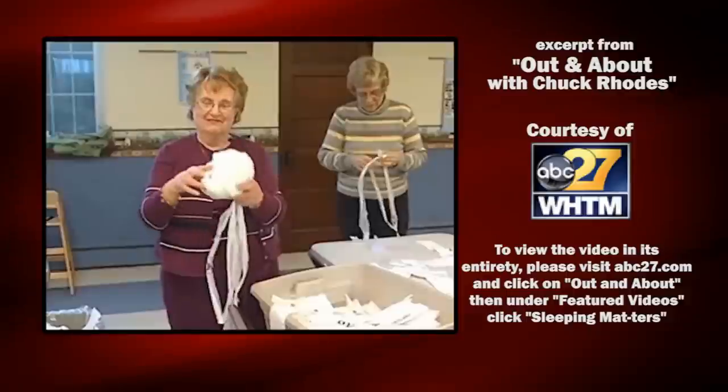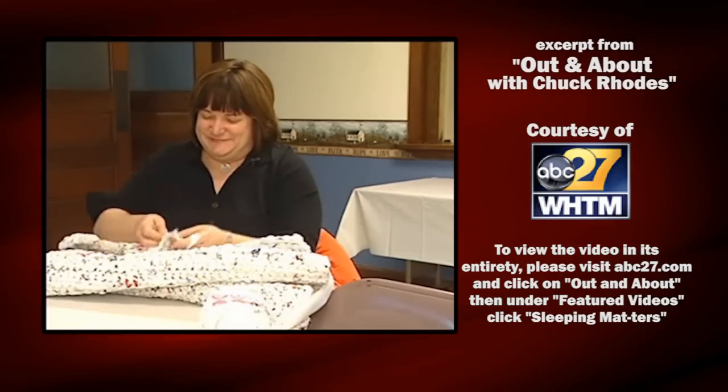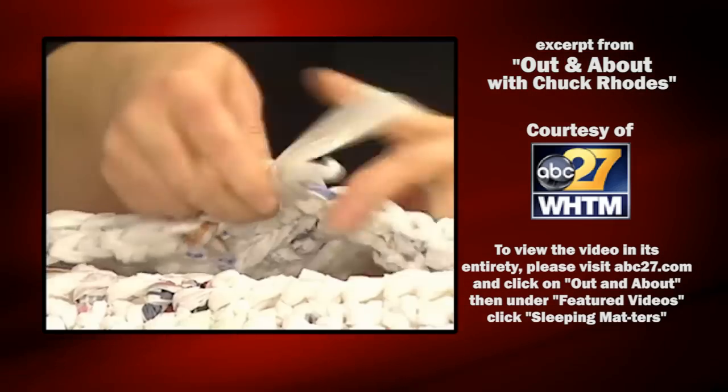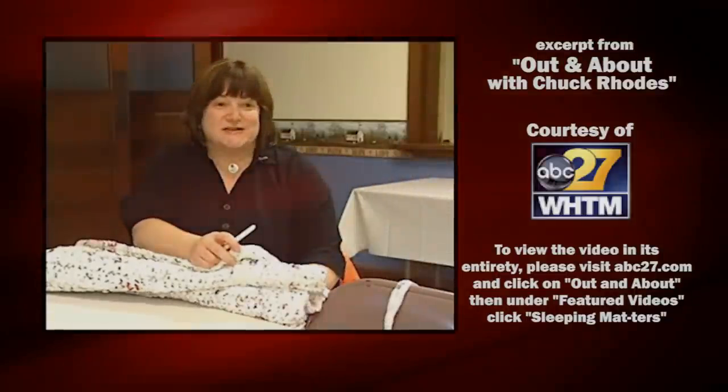We call it plarn because it's plastic yarn. The final step of this process might look familiar, but there's a material difference. There are a lot of knots in it where wool won't have a lot of knots, because we tie the plarn together to create the string. But other than that, it's just like crocheting.